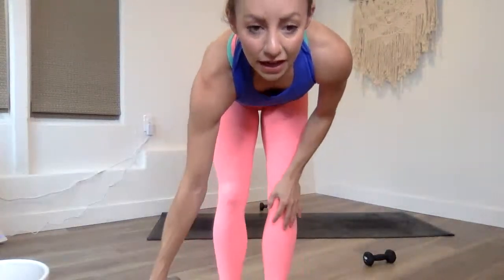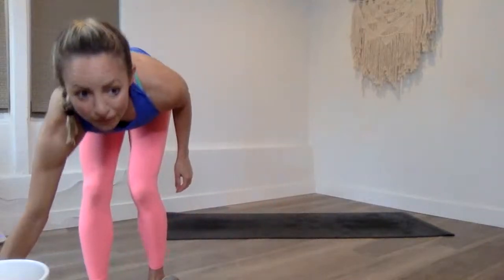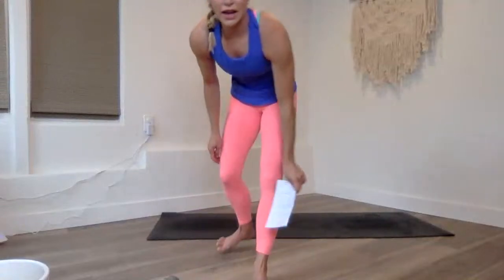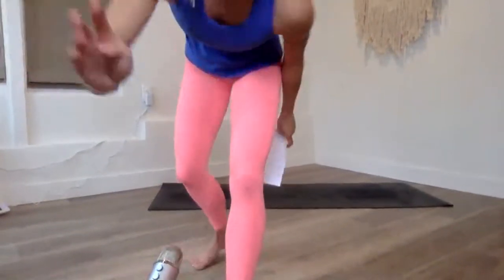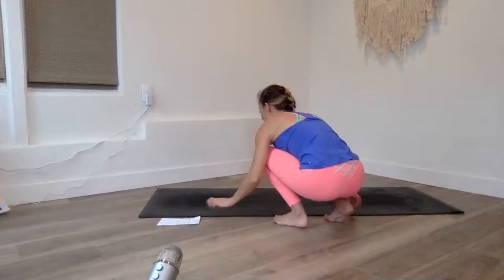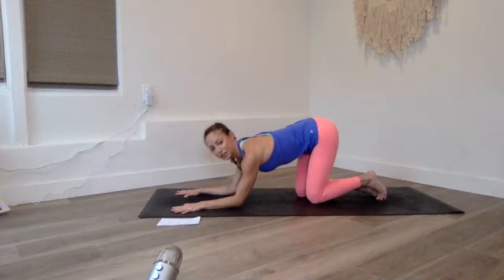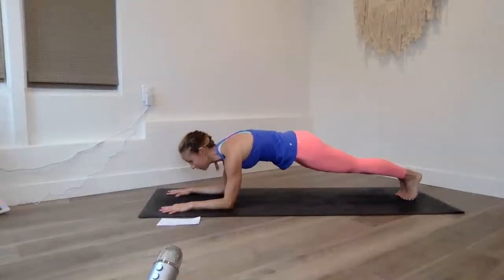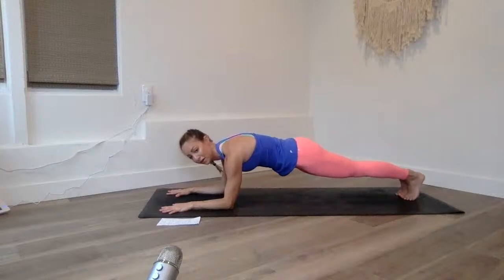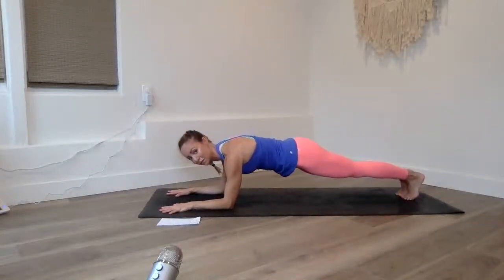I'll answer questions at the end. You don't need weights — this is from a power sculpt class I did last night, so no weights needed. Get onto your mat right now and we're going to have some fun. If you have a yoga block, go get it now. If not, grab a little box — an Amazon box works — but this is just our warm-up.